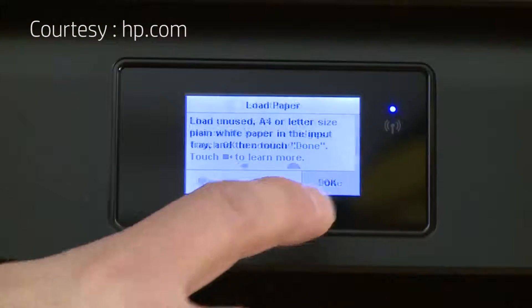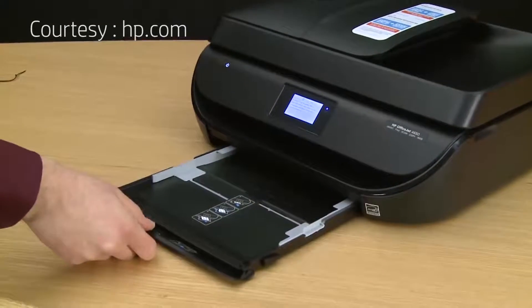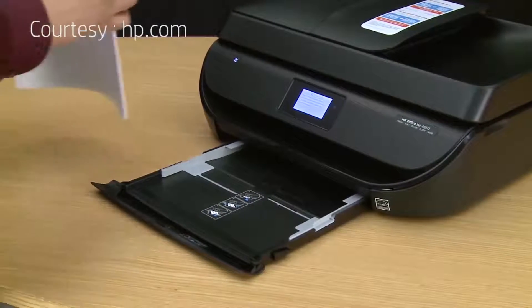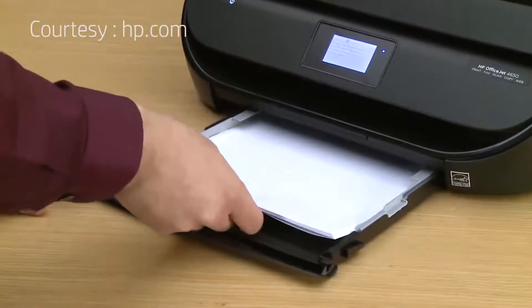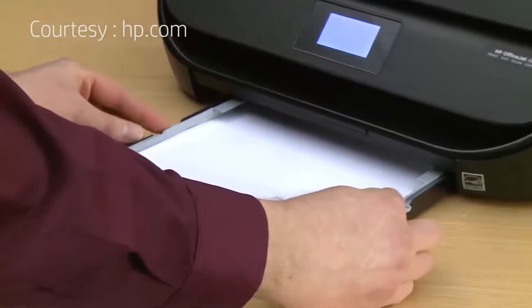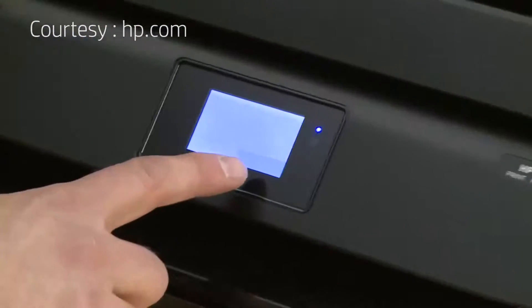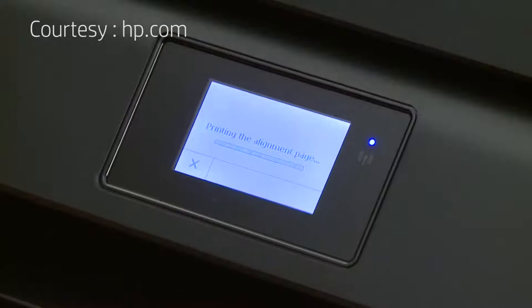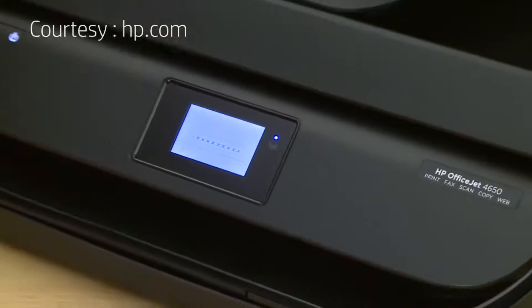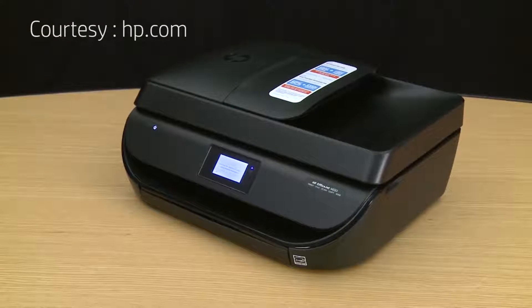Press OK on the control panel. When prompted to load paper, open the paper input tray. Tap a stack of plain white paper on a flat surface and load it into the input tray. Adjust the paper width guides, then slide in the input tray. Touch yes, then touch done on the control panel. The printer will now calibrate and print an alignment page. The alignment page allows the printer to know where the ink placement will be on future prints.